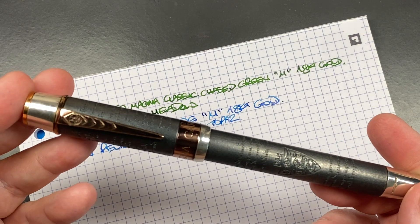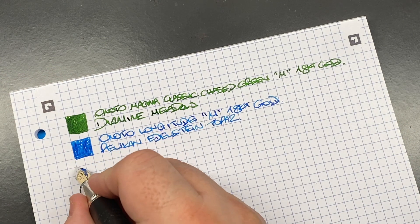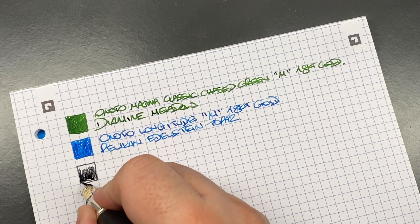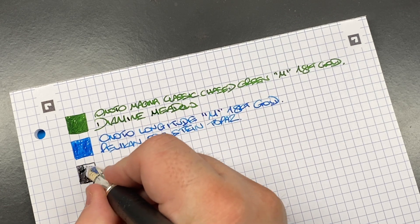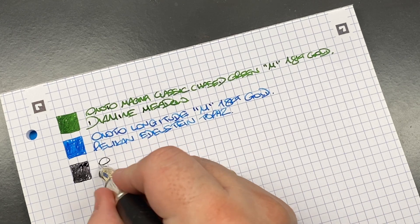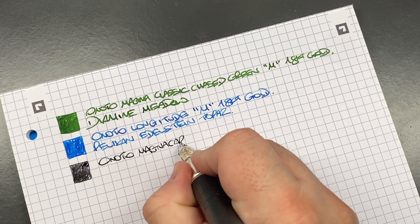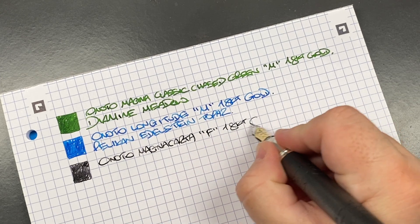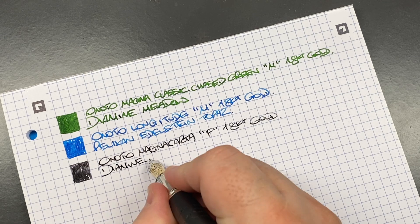The next pen inked up is the Anoto Magna Carta — a pen that I really, really like. I like everything about it: the weight, the size, the sort of aged burnished silver look. And the pen writes well — for me everything about this pen works. This is the Anoto Magna Carta, a fine 18-carat gold number seven size nib, and the ink in here is Diamine Earl Grey.